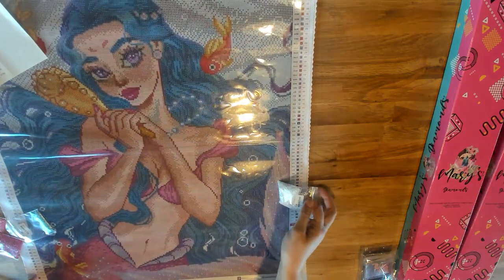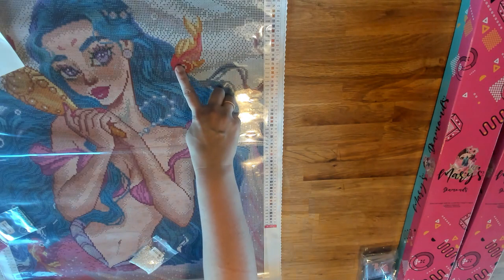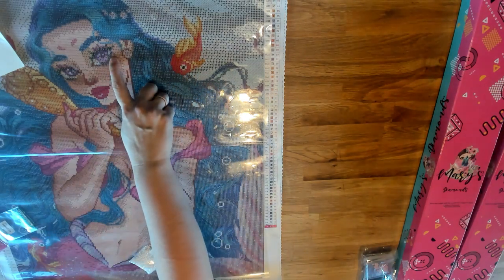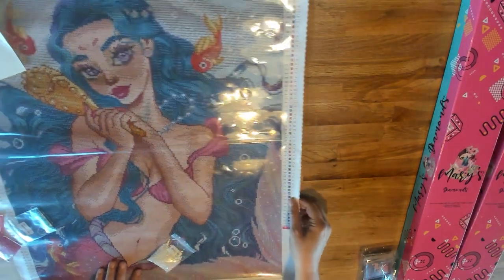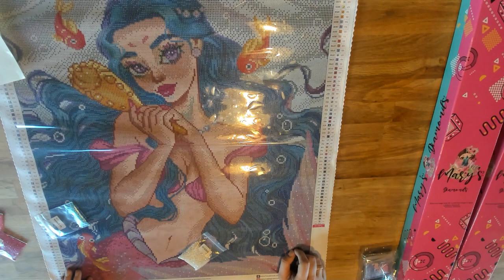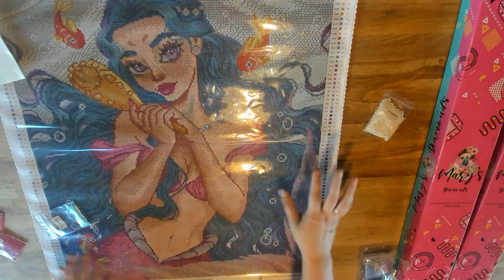In her pearls here the AB accentuates them, and the little fish eyes have them too. Her eyes have a couple to make them sparkle. We've got it in the water and in the waves. And these little dotted spurt details she has — kind of looks like snow — are also this AB. If you get a good amount of it, it's really going to make it sparkle.